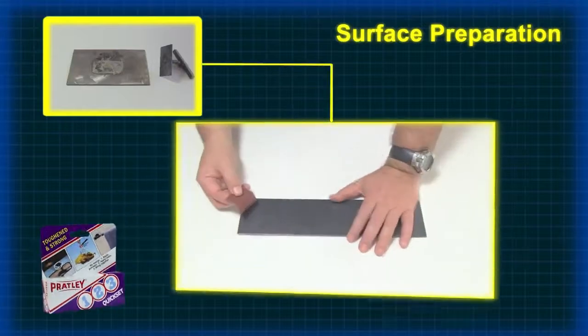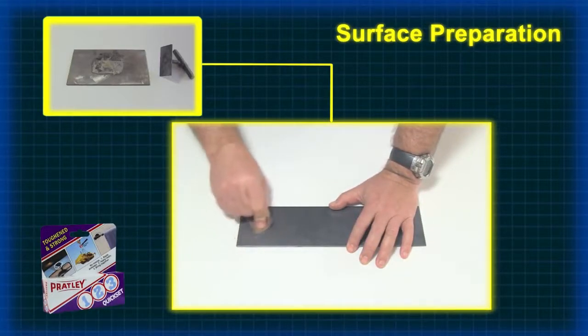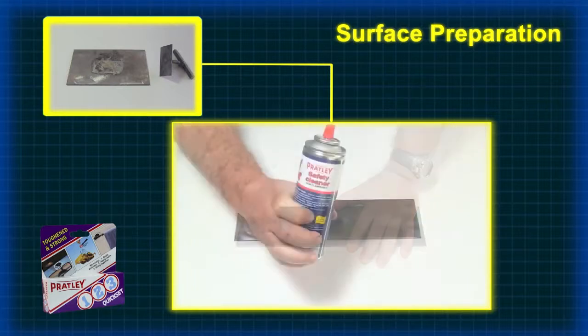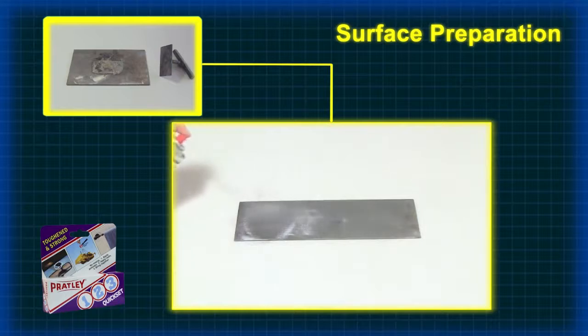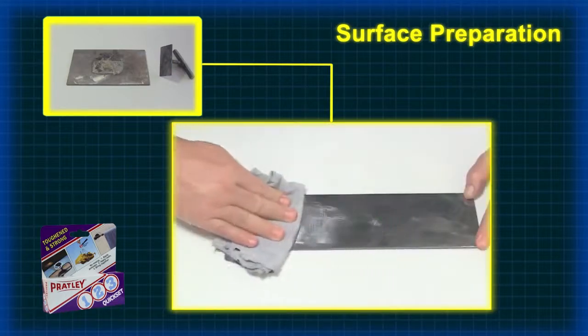Your bond surfaces should be free from loose dirt, rust, paint, oil and grease. Sanding will help with the adhesion to smooth surfaces. You can do chemical cleaning with Pratly Safety Cleaner or acetone. Wipe in one direction to remove the majority of contaminants.